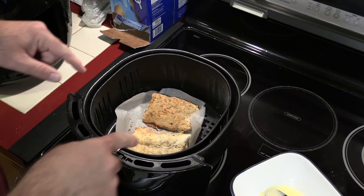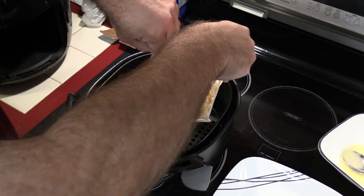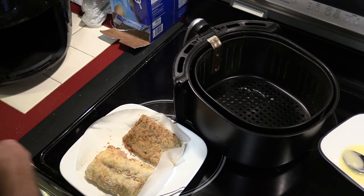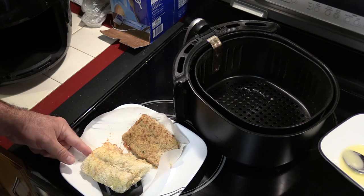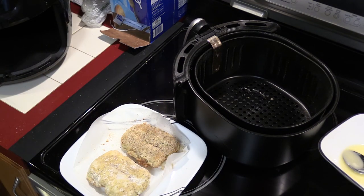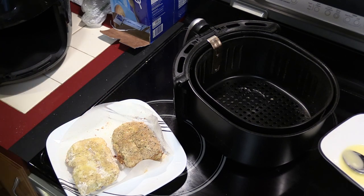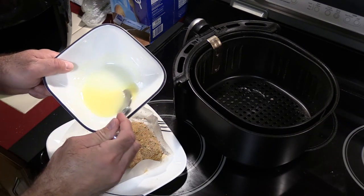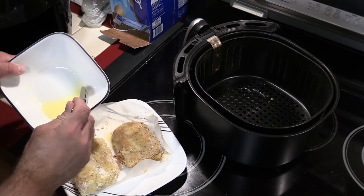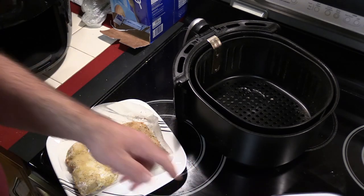Alright, now it's time to flip. I think what I'll do is pull this out, put it on a plate, flip it, and then put it back in. The only reason is it's tough to get the spatula in there. Okay, that was actually not too bad. Now I'm gonna spritz both of these with some extra virgin olive oil. I'm also going to put some of that melted butter on — oh my god, look at that. Put some on here too. Let's get that back in.